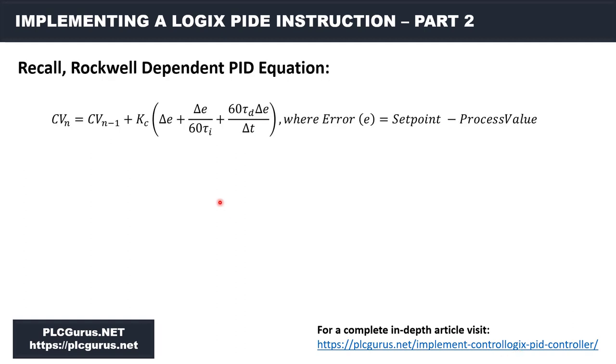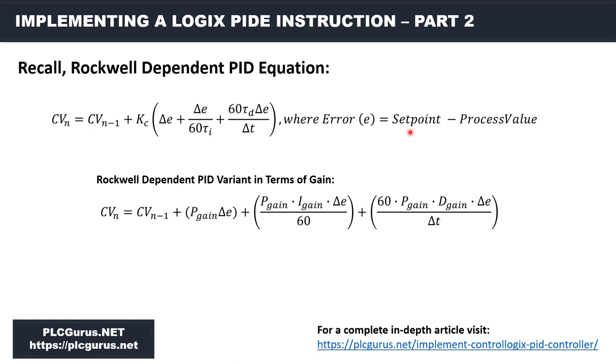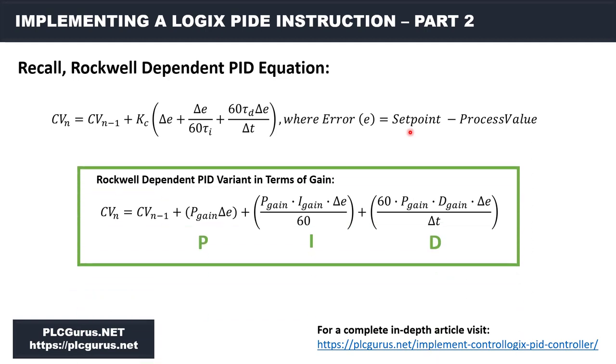Finally, I want to review the dependent form PID equation we're going to be working with. Remember, on a reverse-acting process the error in the algorithm is the set point minus the process variable. In terms of the gains we'll have the ability to adjust, that is the complete PID equation. I promise we're going to get over to the programming now, but I wanted to put this video in first because there are a few things we need to know and have in order to get going and work through this together.